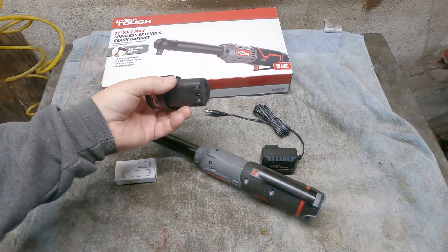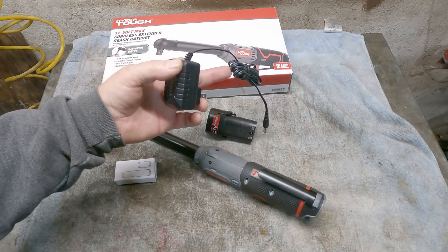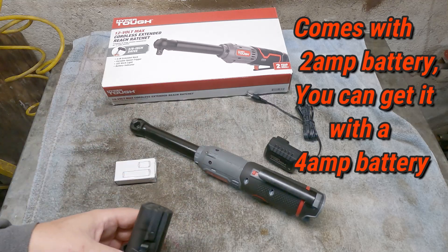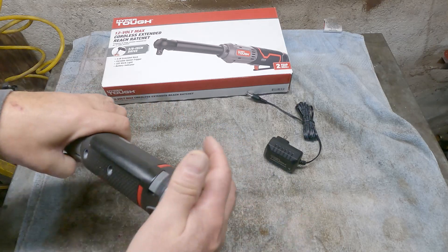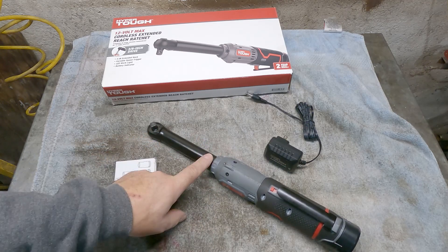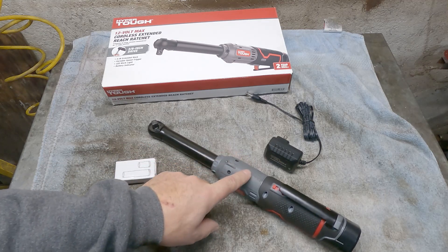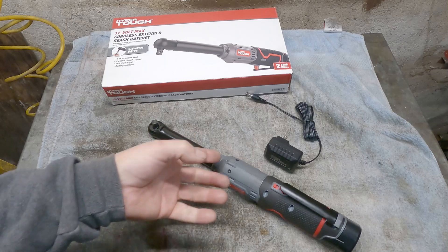The instructions say the first charge takes five to eight hours to fully charge the battery. That's not true — I think it took a couple of hours. I forgot to charge it last night so it's not fully charged now, but for demonstration purposes it's fine. I used this several times — yesterday I used it to change the spark plugs on the Corvette, and with this extended reach it made it super easy, a lot easier than with a regular ratchet or a non-extended cordless ratchet. Before I bought cordless tools I always used my air tools. I like air ratchets, but the hose is a pain.